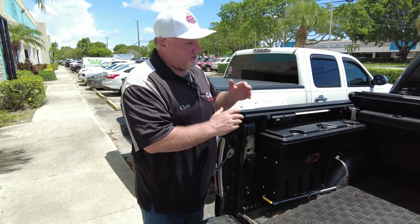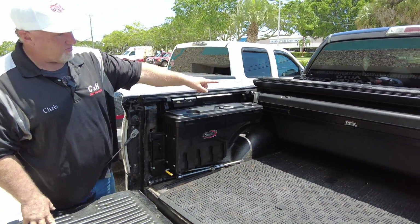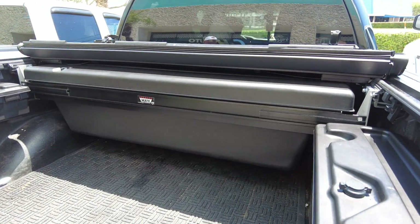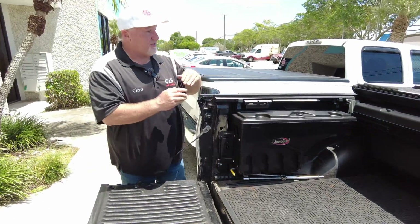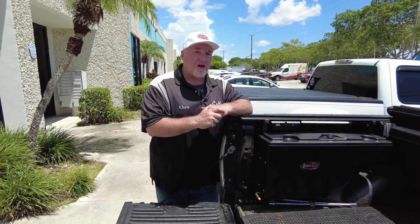We've done the Undercover Ultraflex, we've done two swing cases — driver's side and passenger's side — and you can see right there in the middle, that is the Truxedo Tunnel Mate. Now, that is not really made to go with this cover. As you know, we have done other videos with the X-Ting Encore.